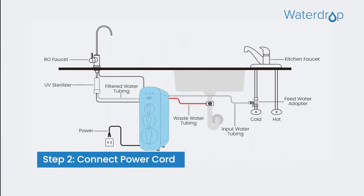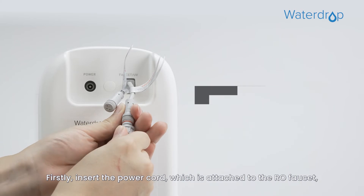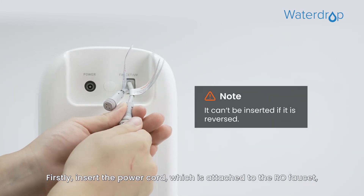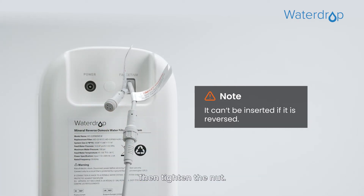Step 2. Let's connect the power cord. Start by connecting the RO Faucet to the system. Firstly, insert the power cord, which is attached to the RO Faucet, into the Faucet Connector. Then tighten the nut.